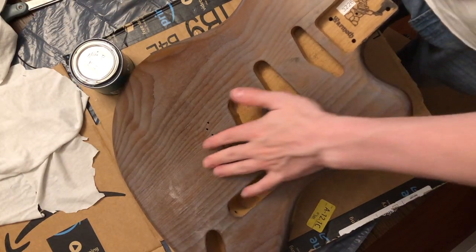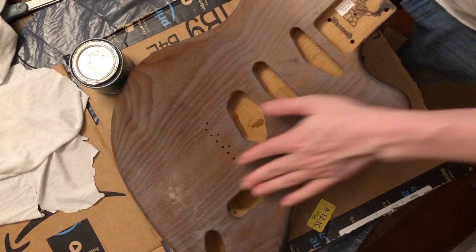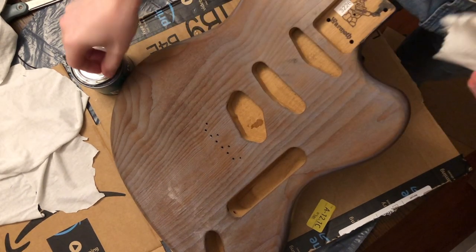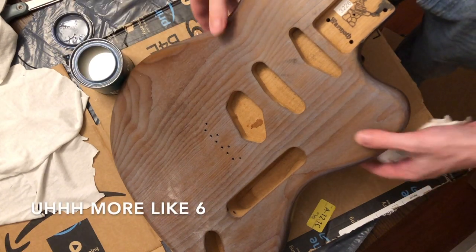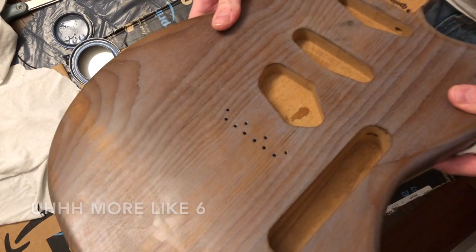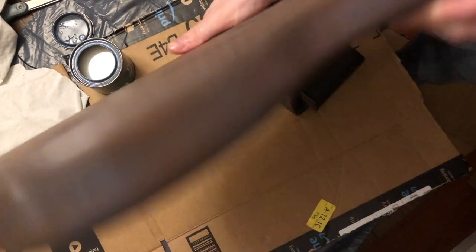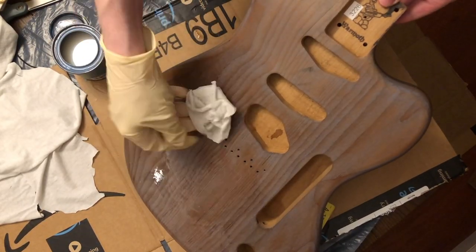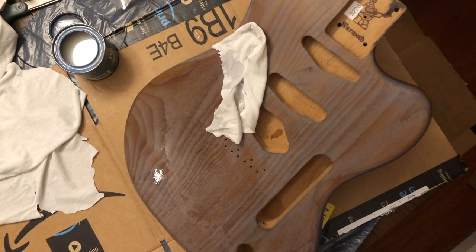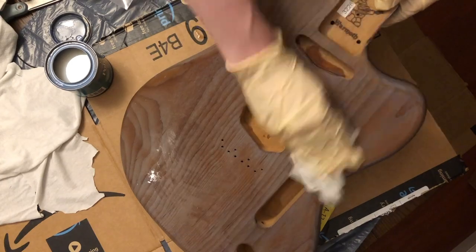I've let that first coat dry — it's dry to the touch. It feels a little more smooth than it did before. It definitely needs at least one, possibly two or more coats, but it's fairly uniform so far. If you fine-sand this down after a few more coats, I think that'll do it. Now going in for the second coat — I decided to put on gloves. That's definitely something you want to do. This stuff is very hard to get off your hands, so I recommend wearing gloves.